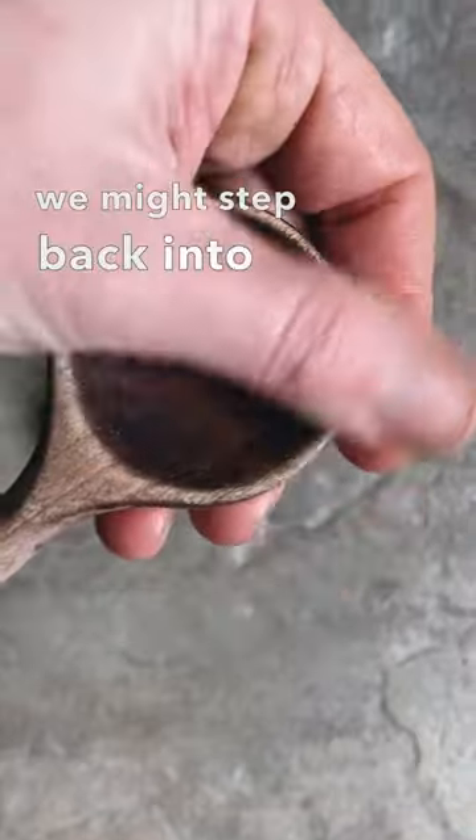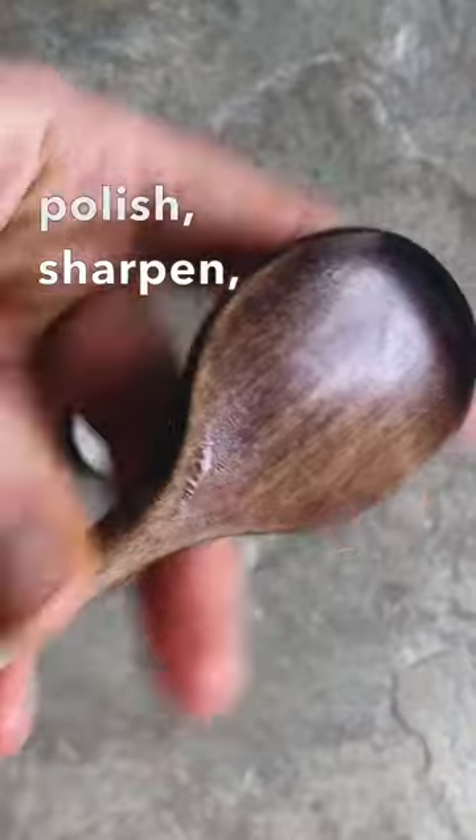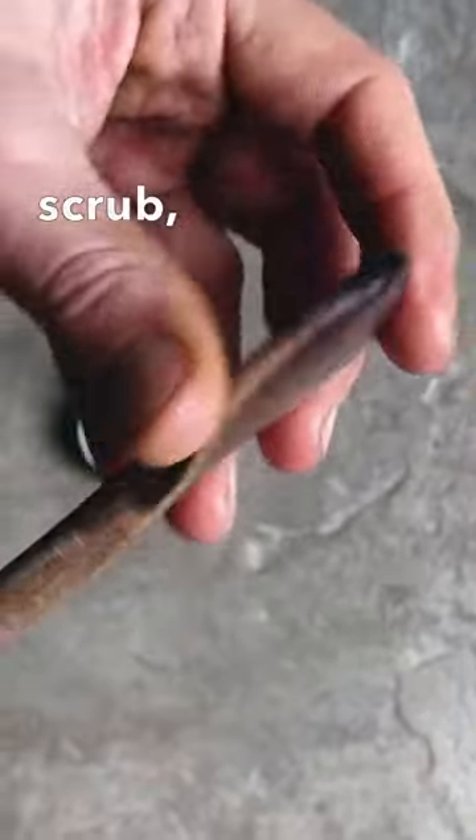We might step back into a state of being when folks take the time to mend, polish, sharpen, darn, scrub, repair.